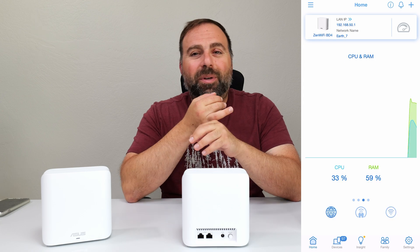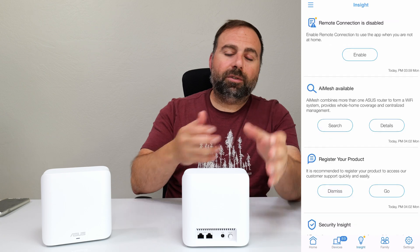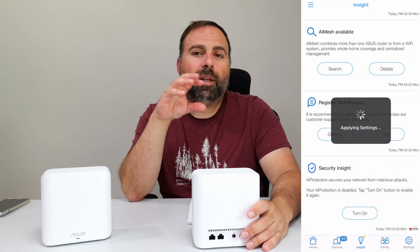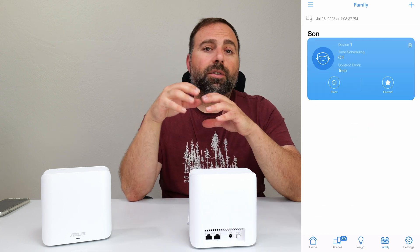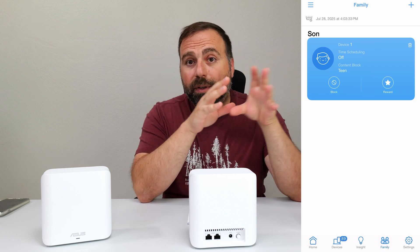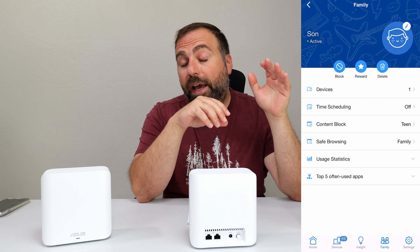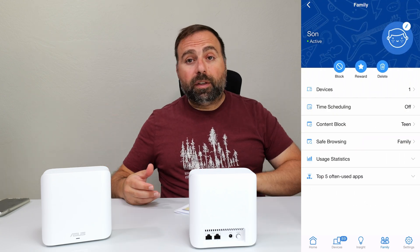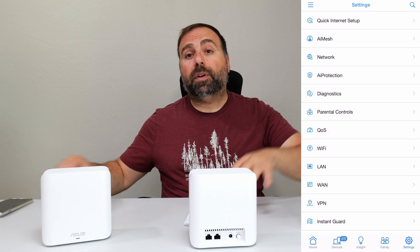For setup, use the ASUS Router app available on iPhone and Android. It's very easy — walks you through the process, asks you to scan a QR code on the bottom, then pick a main Wi-Fi name and password. I like to dedicate that as my Wi-Fi 7 network by adding an underscore 7 at the end, and I enable the Wi-Fi 7 option in the settings to get the best possible speeds.